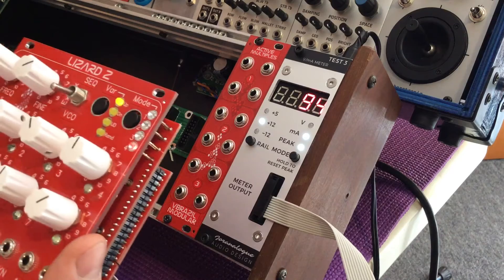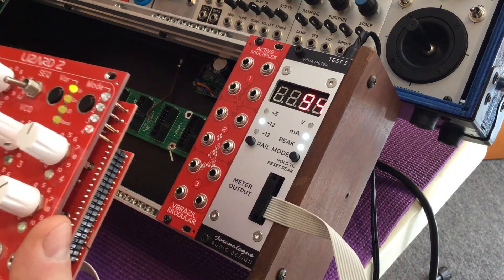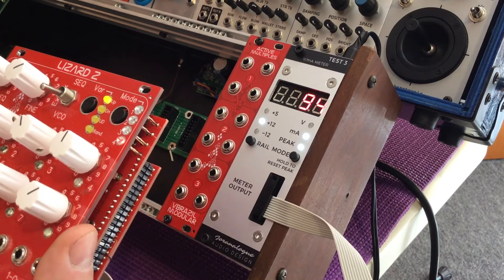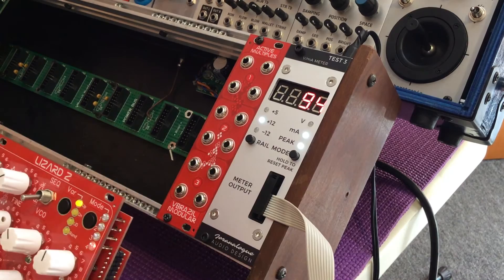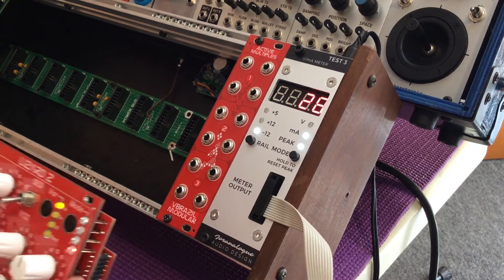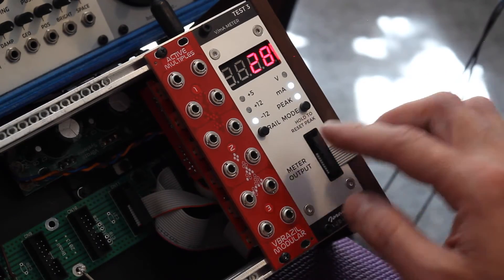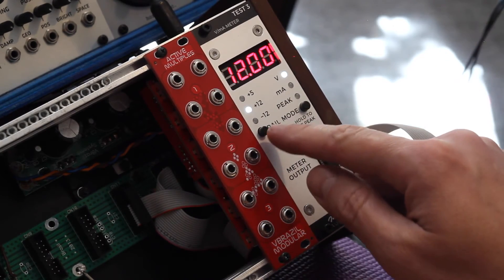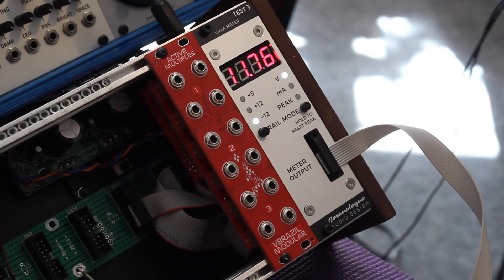That's the number you want to write down for each module so you can do the math and figure out if your supply can actually handle the number of modules you want it to feed. On minus 12, it never changed from 28 mA — really low consumption. And voltage-wise, 12 volts are nice and steady, and minus 12 is steady as well at 11.76.